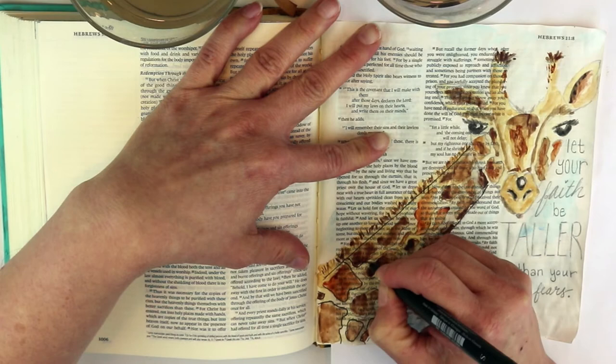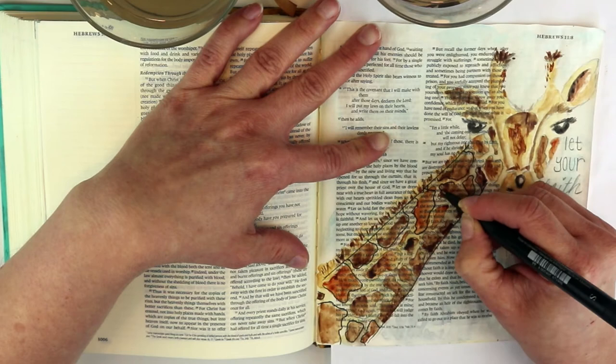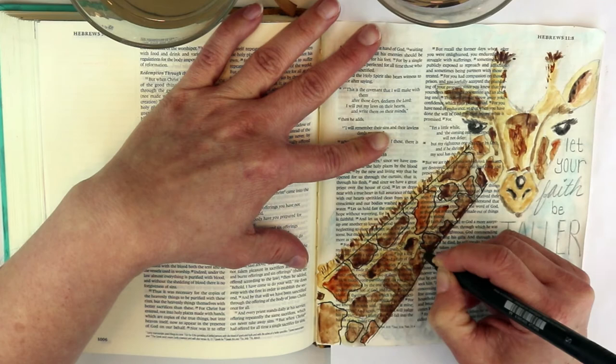It just doesn't matter — you can use it either way. I love this pen, it's fantastic. I could have drawn my entire thing in this black pen and then watercolored it because it's india ink. If you have a pen that is india ink and does not react with water, you can do that — it's really quite cool.